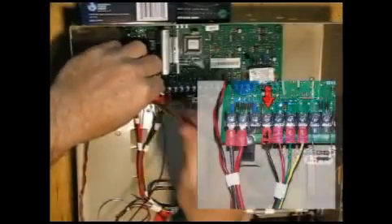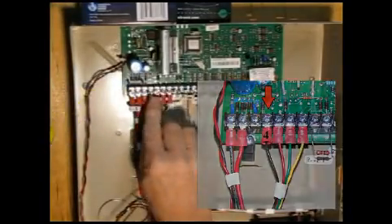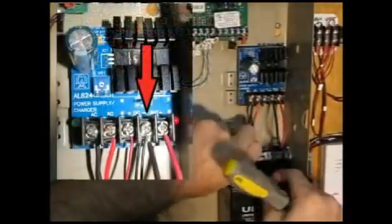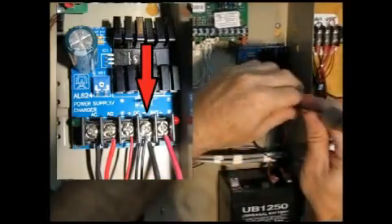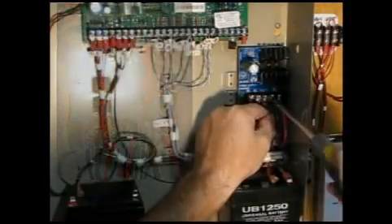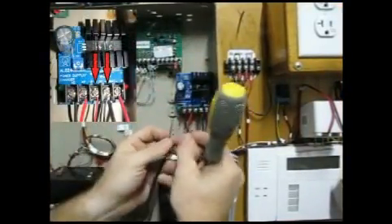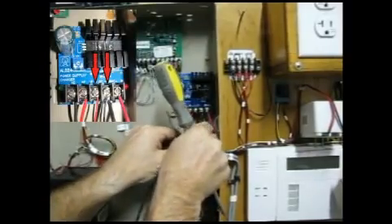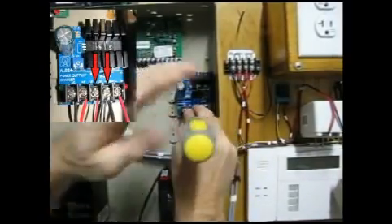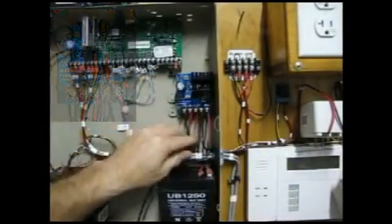Remember that wire we talked about earlier for clamping the reference voltages together? Install one end on pin 4 and the other end on the negative terminal of your power supply. Finally, you can now install the power wires for your control panel — they'll run directly from this power supply to the panel. Since you have a lot of power available now, you can also route wires to any other piece of equipment you want to operate.